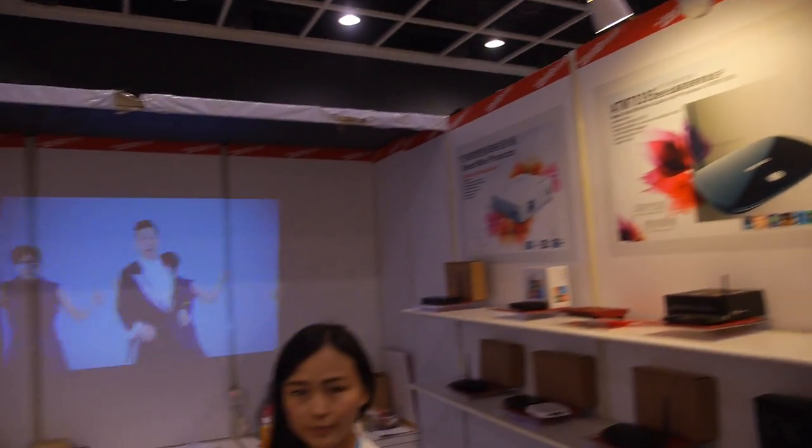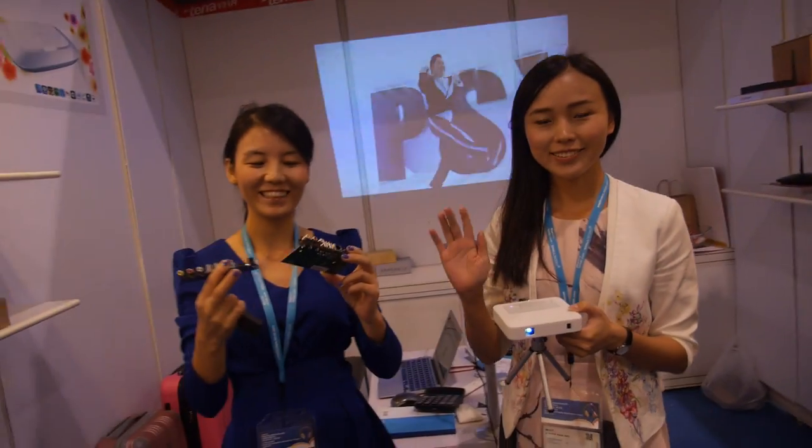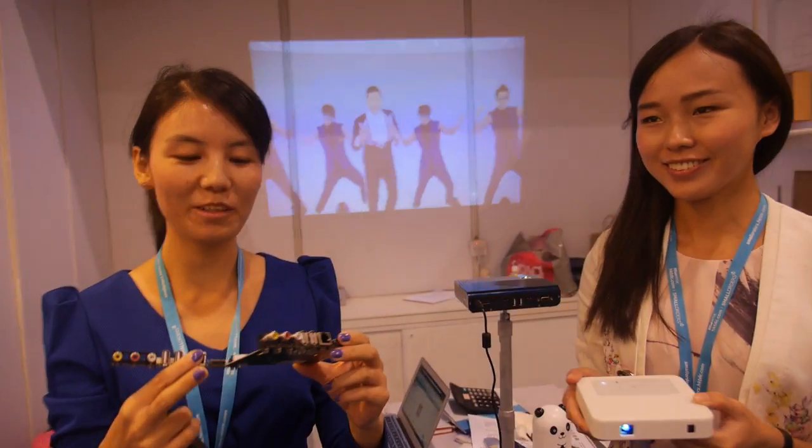We're here at Tena. Who are you? This is Shirley from Tena, and this is Anna from Tena.